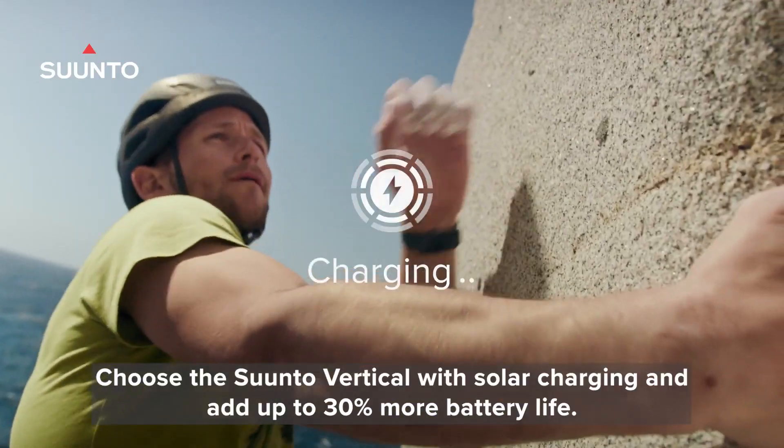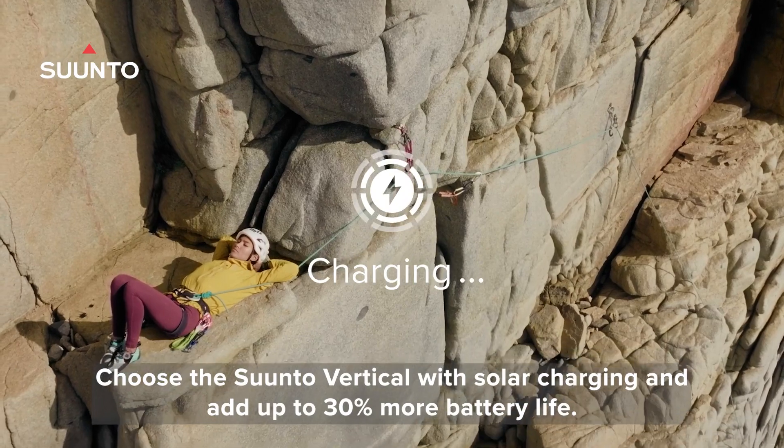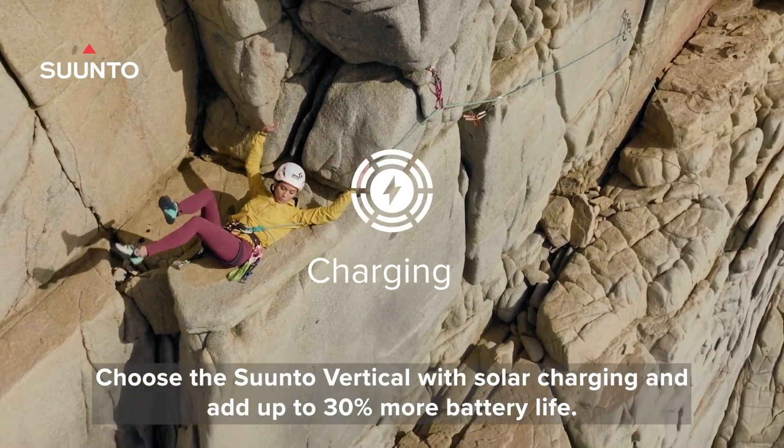Still not enough? Choose the Suunto Vertical with solar charging and add up to 30% more battery life.